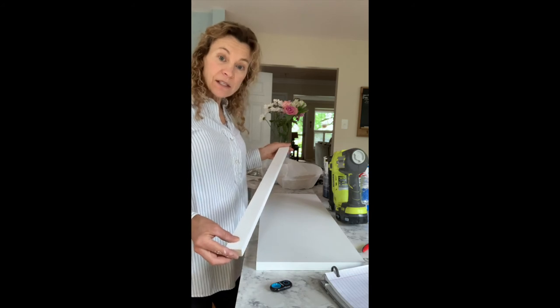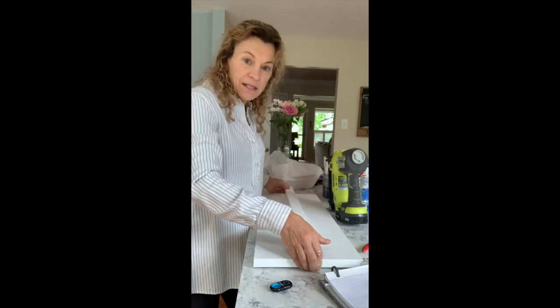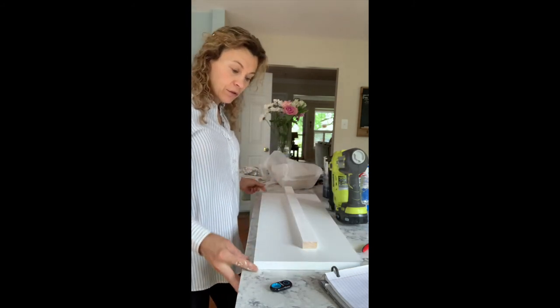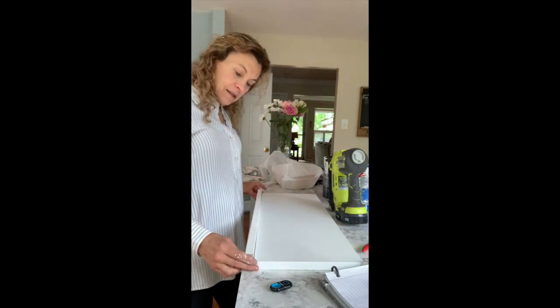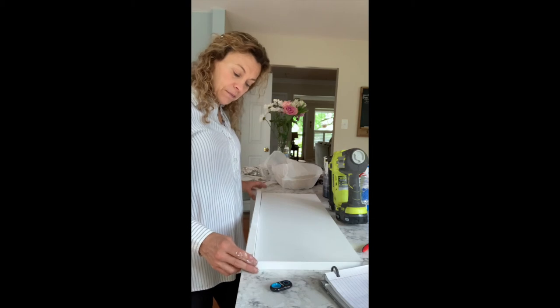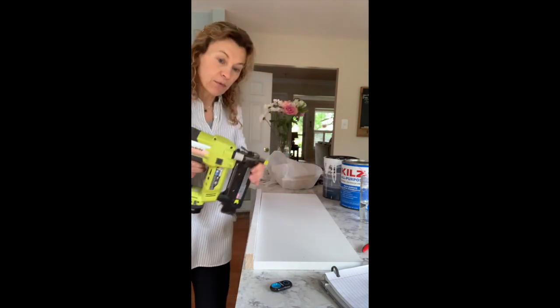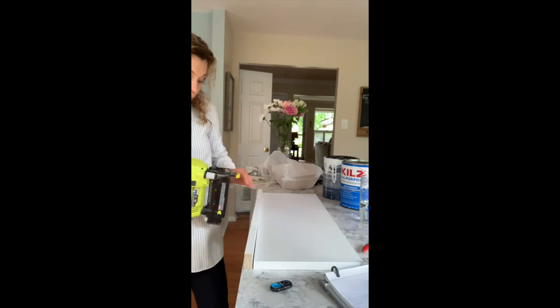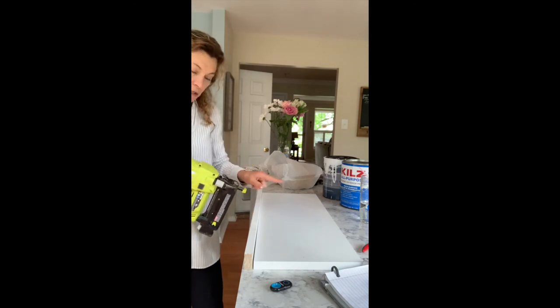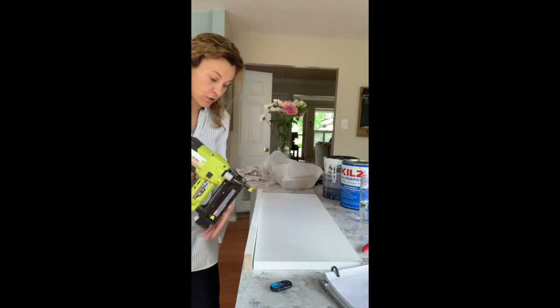The way that I attach this edge: I put my shelf top down — I just choose the side that looks the best. I go to the edge of a counter; you can use your workbench or your kitchen counter like me. I set the molding here, feel the edges are even, and use my brad nailer. If you set it right at the edge of the counter and point it straight, it's going to go right in. Don't point it down at all because it will come right through the top of your shelf.